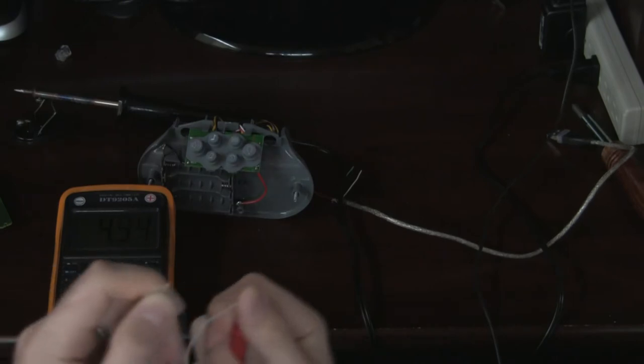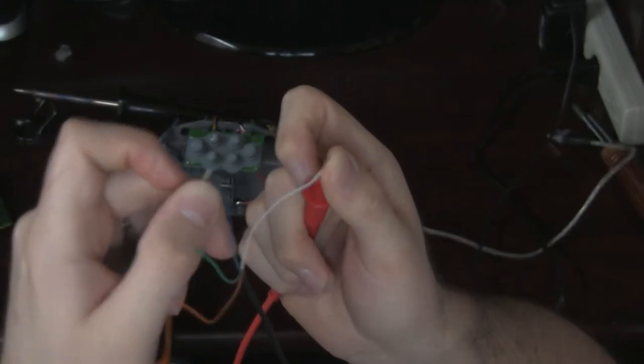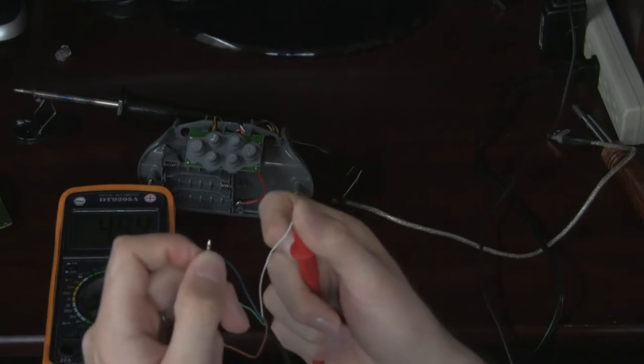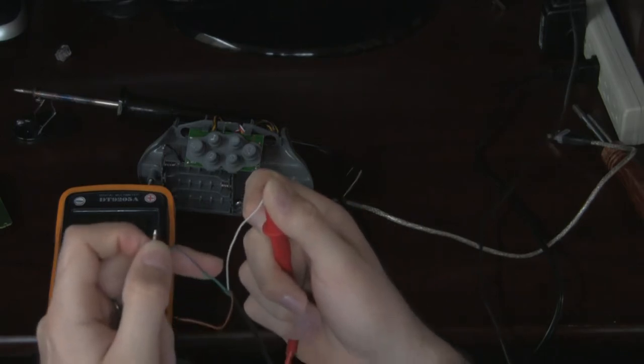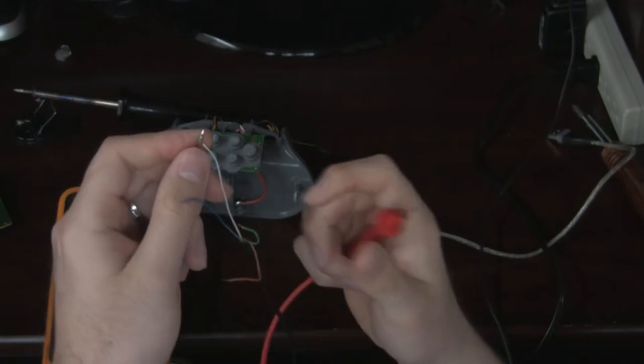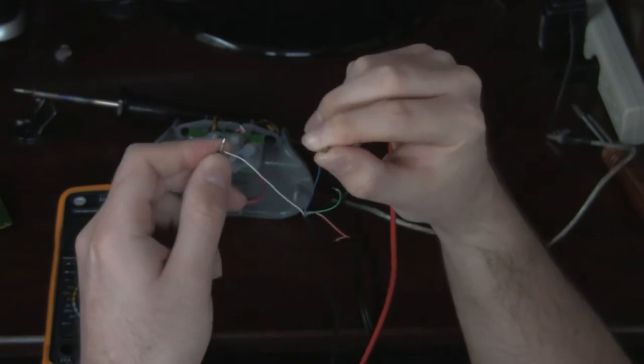If you can see on the multimeter screen, I've got red being the white wire and blue being the negative one. On the multimeter it's reading 4.94 volts, which is what we want to see. Just to confirm, if I reverse the polarity — black and white, blue and red — it shows negative 5 volts.